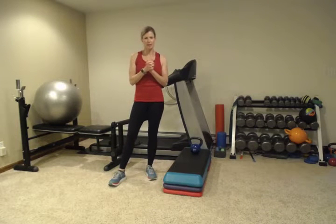Hey everybody, welcome back. Today we're going to start with a modified burpee.